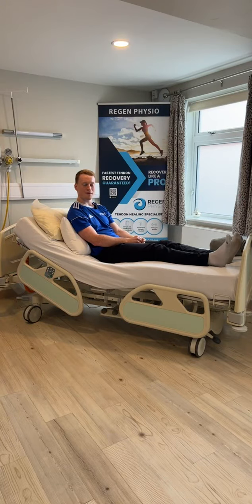I'm Harry, one of the physios here at Regen Physio, and in this video today I'm going to talk you through your stage one post-op total knee replacement exercises. The first pair of exercises we're going to be doing are ankle pumps and deep breathing exercises.